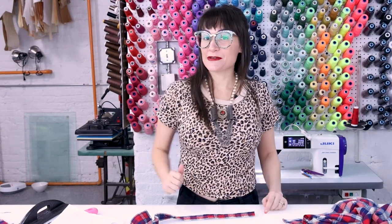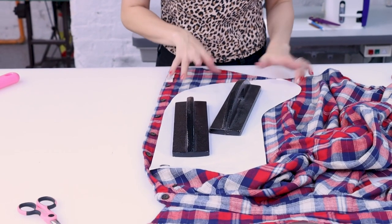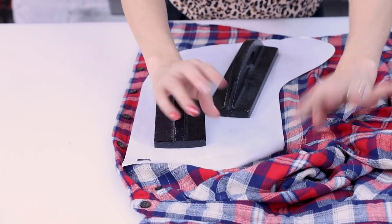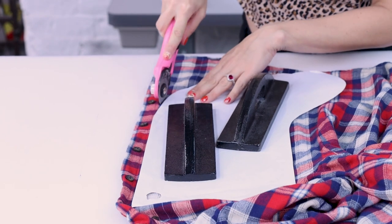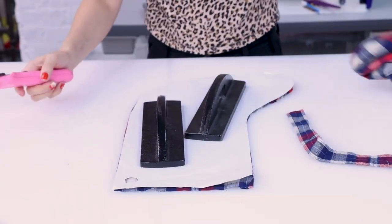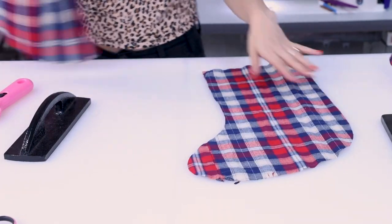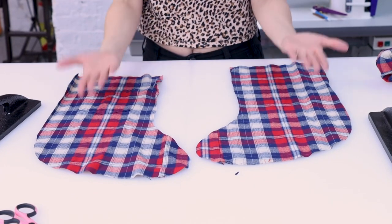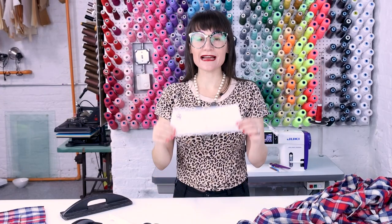Now we have one more to cut out. I'm going to use the other side of the shirt. You'll notice that the toe is going over the seam on the side and we're running into the armhole a little bit — totally fine, it gives it a little extra personality. Now we have two stocking pieces cut out. Always make sure you're flipping your pattern over so you end up with two pieces that are mirroring each other.